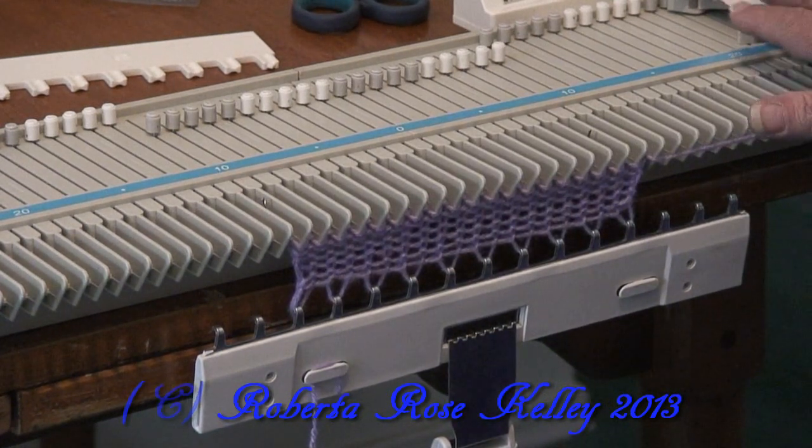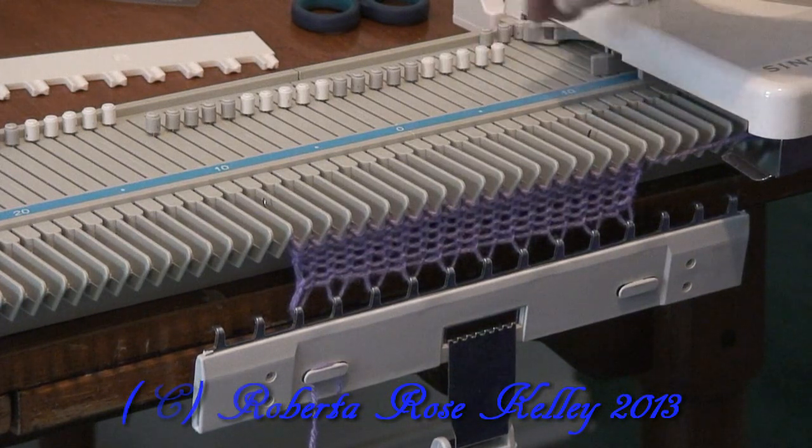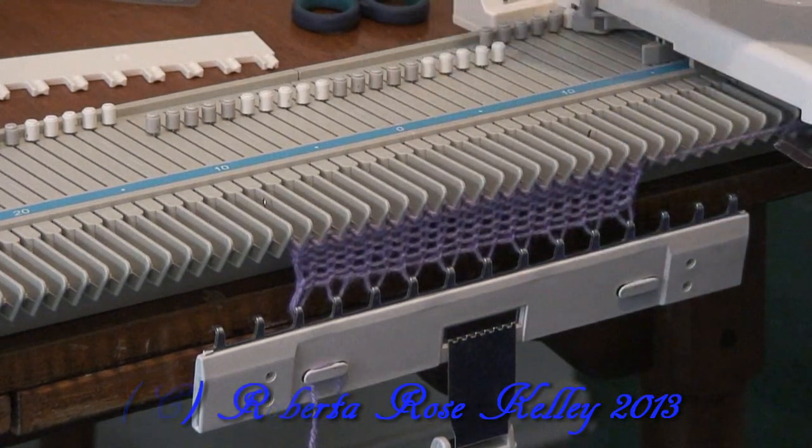This is similar to the Bond because I cannot take and push my lever here like the LK140 I have or a few of my other machines. So any stitches in holding position will be knit back.